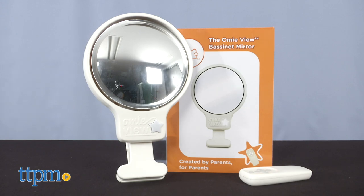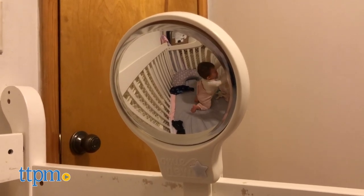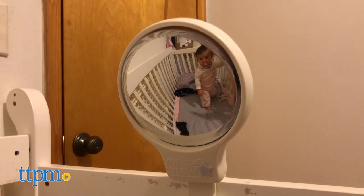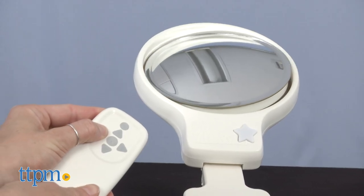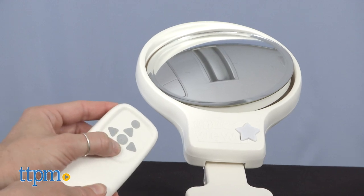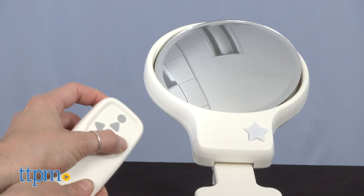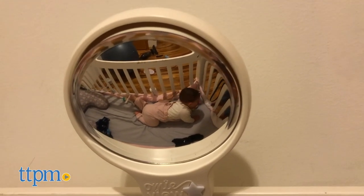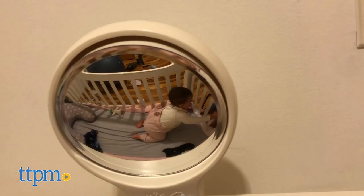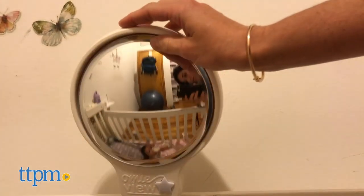Monitor your baby resting in a bassinet or crib without having to get up or sit up to see them. Due to the design of most bassinets, it's practically impossible to see the baby unless you are standing or sitting up in bed. The Omiview Bassinet Mirror provides an added range of view of the inside of the bassinet, without the parent or caregiver needing to get up from the bed or sofa, or even able to multitask around the house while having a clear view of the baby resting.